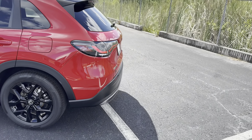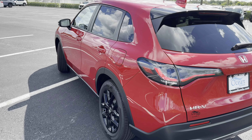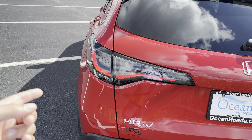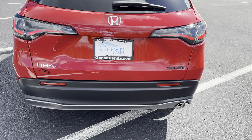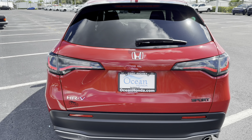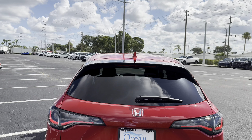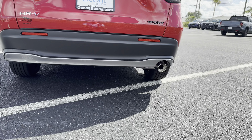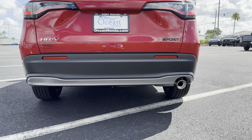The tail end reminds me a lot of the new Acura MDX, thanks to these very MDX-style tail lights, which are full LED with a black housing. We get a red LED runner in the center, turn signal in the corner with the reverse light towards the center. There's chrome for the HR-V badge but a blacked-out Sport badge. Above that is a black spoiler with an LED third brake light, and we get an exhaust tip in the lower right corner. Let's fire up this two-liter naturally aspirated four-cylinder and hear how she sounds.